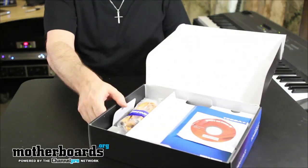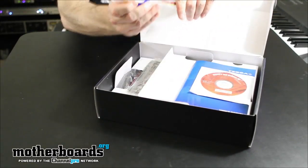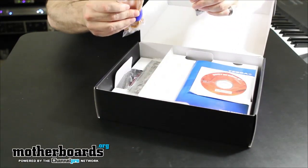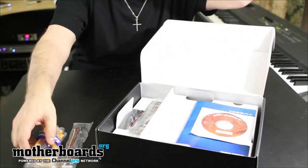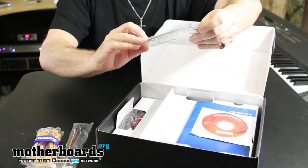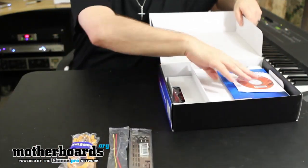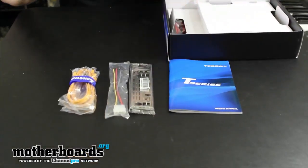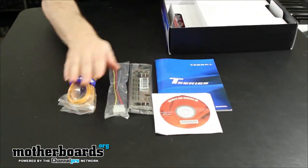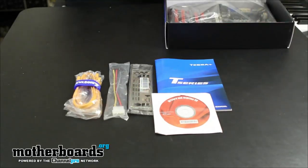I'm going to open it up and start off with this. You can see right inside the box, we have the SATA cables and then we have a Molex to standard SATA power cable. We've got the rear I/O, the user's manual, and the driver CDs. This is all the basics that you need.